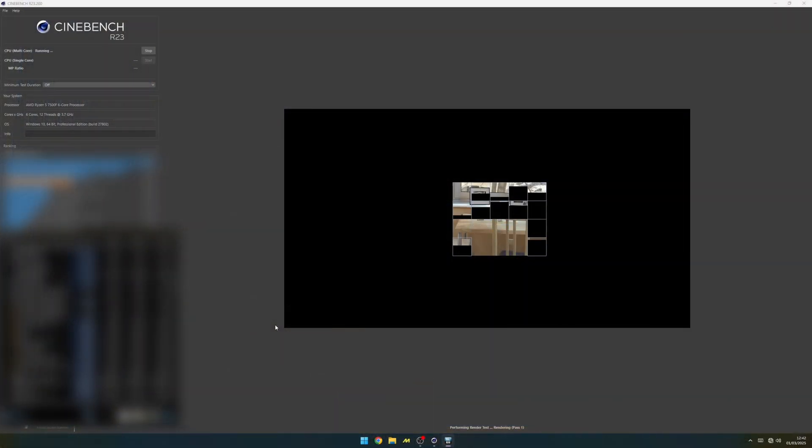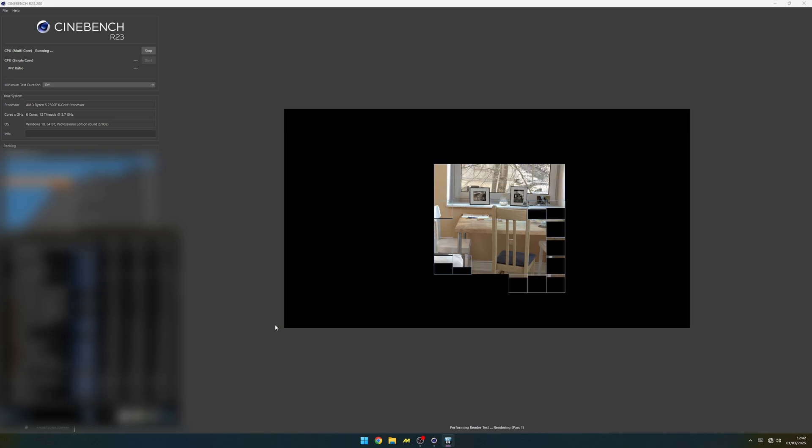To see if it actually works, I'll be running a Cinebench R23 stress test before and after installing the frame.